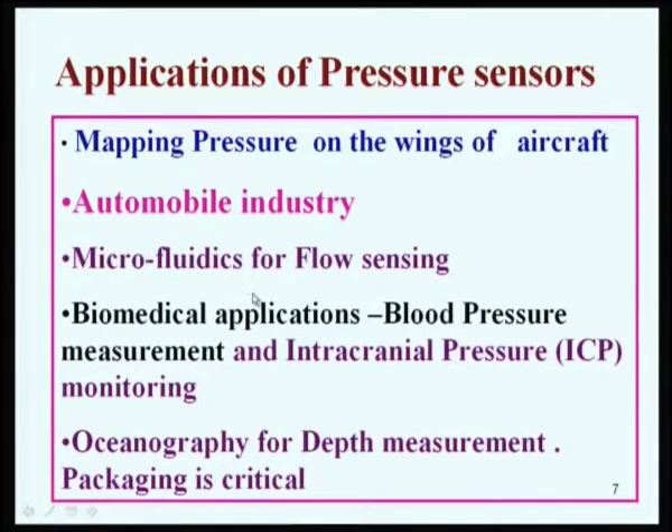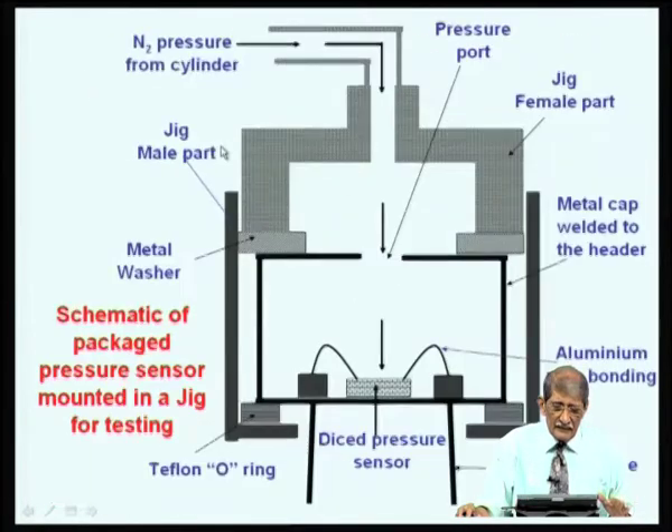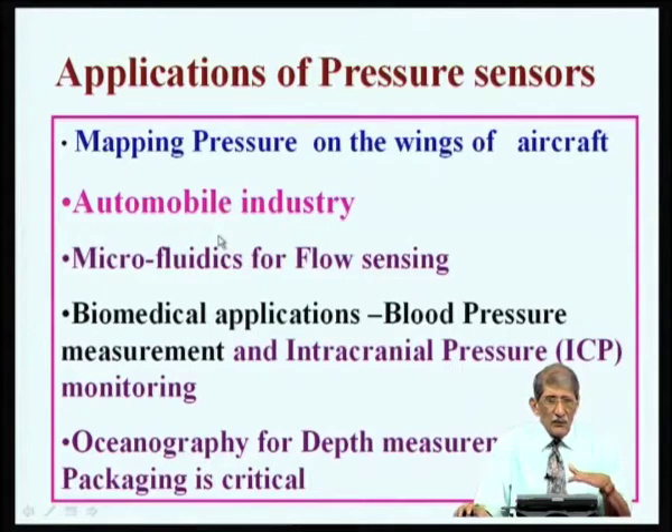One very important application is mapping the pressure on the wing of an aircraft, which is under research. You may want to modify the shape of the wing to adjust the pressure distribution, so you need the pressure mapped all over the wing. For that you need a micro sensor, and the packaging will be a flat type so it can be kept on the surface of the wing with leads taken horizontally.